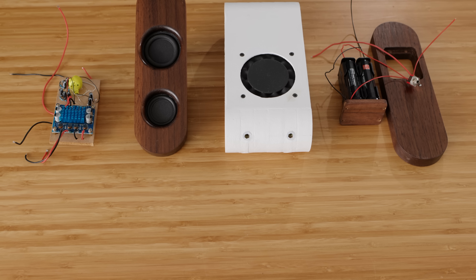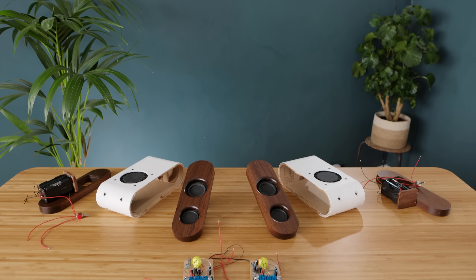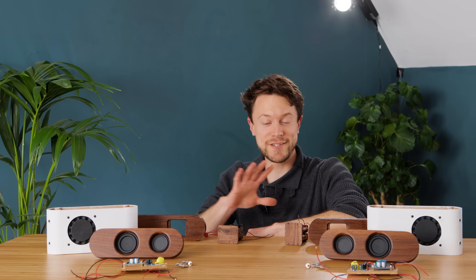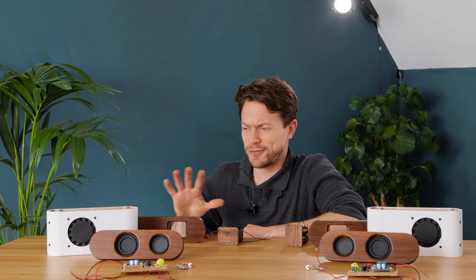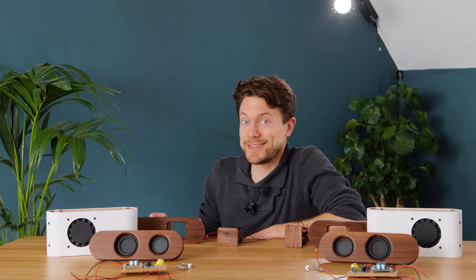With that done we've basically finished, though do remember to double everything up as you're going along for the other speaker in the pair as well. With all these individual components essentially complete, the last thing to do is put them all together to see not just how good they look, but also how good they sound.